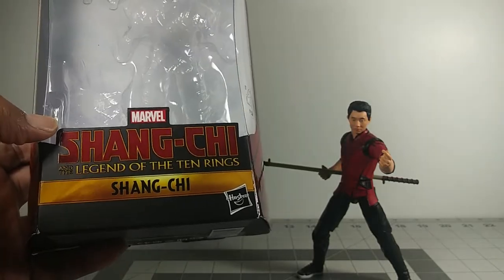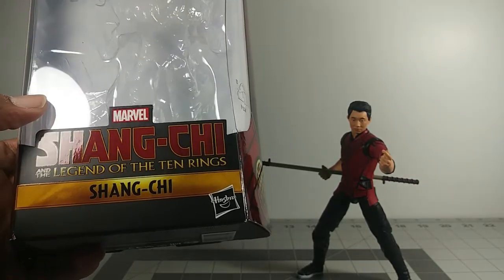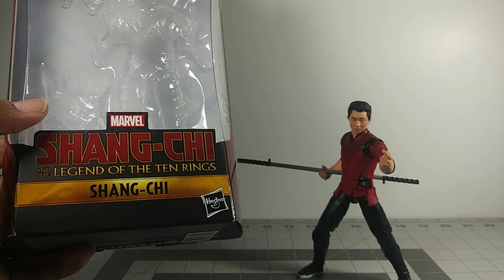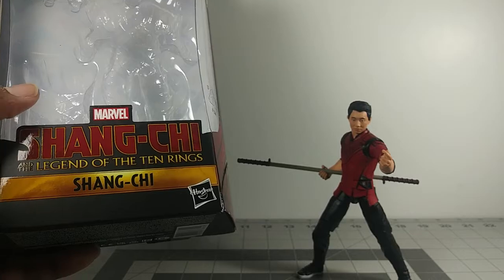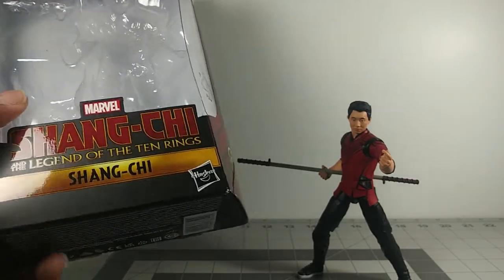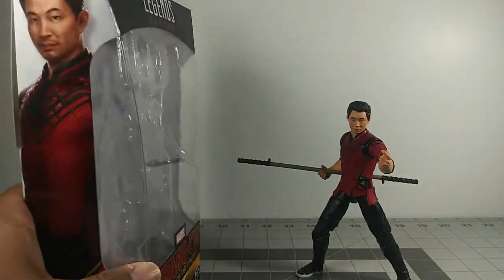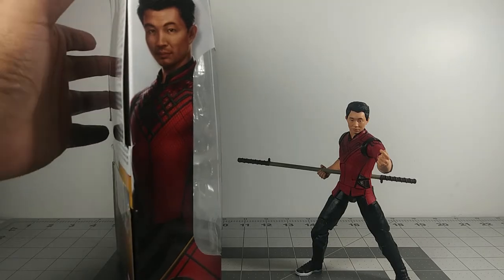I'm actually looking forward to seeing the movie. It got me interested in how the Ten Rings are gonna play out because it's been teased throughout the whole MCU. So I'm looking forward to seeing it, and I'm also interested in Shang-Chi himself since I don't know too much about the character.